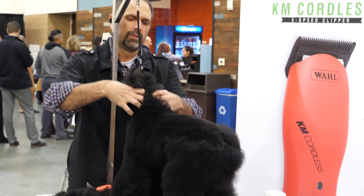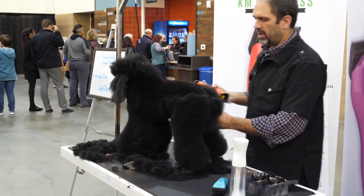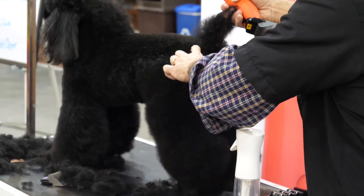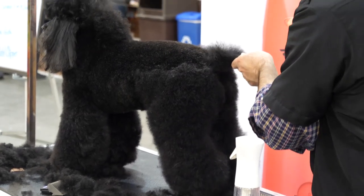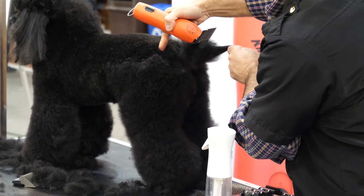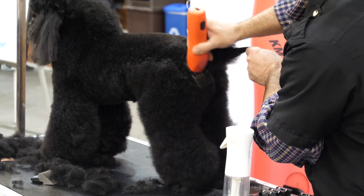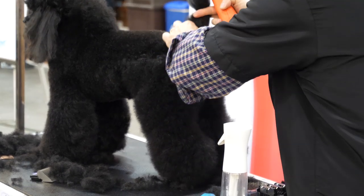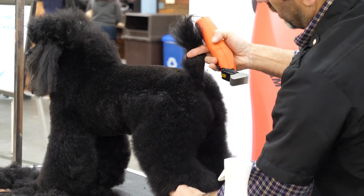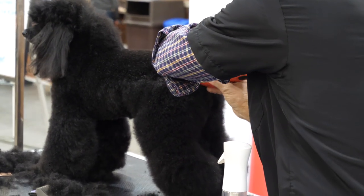The next thing I'm going to do — since we set in the angulation on the front — I'm going to start to set in the angulation on the rear. So I'm going to go from my point of hip to my point of rump. There's a bone here and a bone here. We just want to follow that angle of the dog to set in her tail set, and then from your point of rump I'm going to go down to the bend in the leg. This will shorten her up in body.